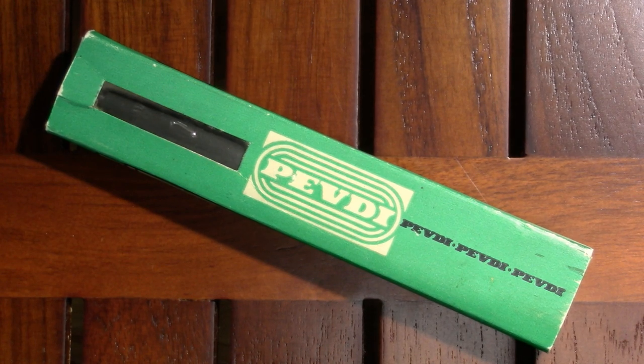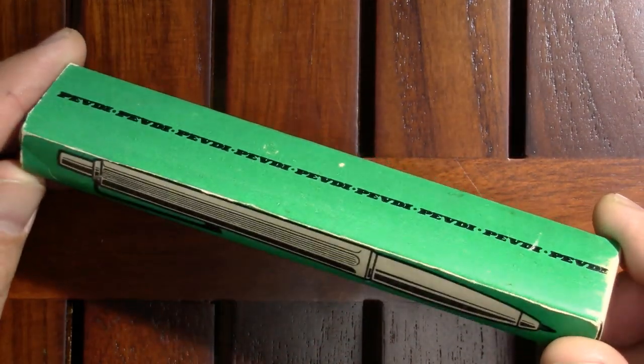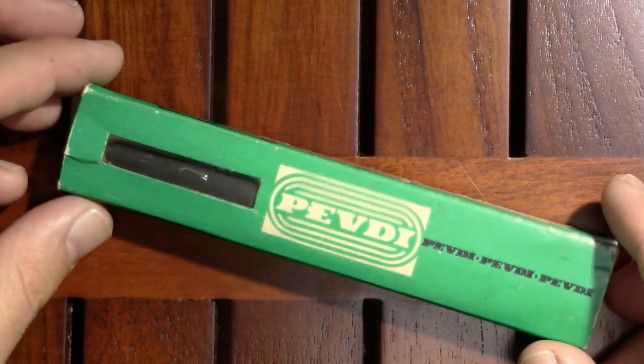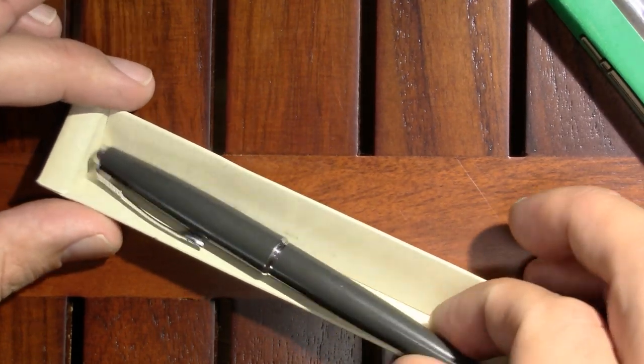So it arrived in this vintage box. I will admit that although this is a first impression, I have taken the pen out of the box for cleaning purposes, because I didn't want any nasties getting into my ink. So it just slides open like that and it rests in a nice simple cardboard holder.